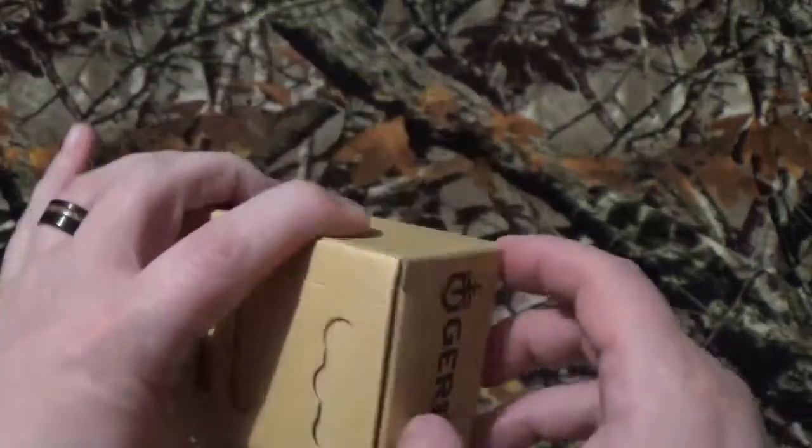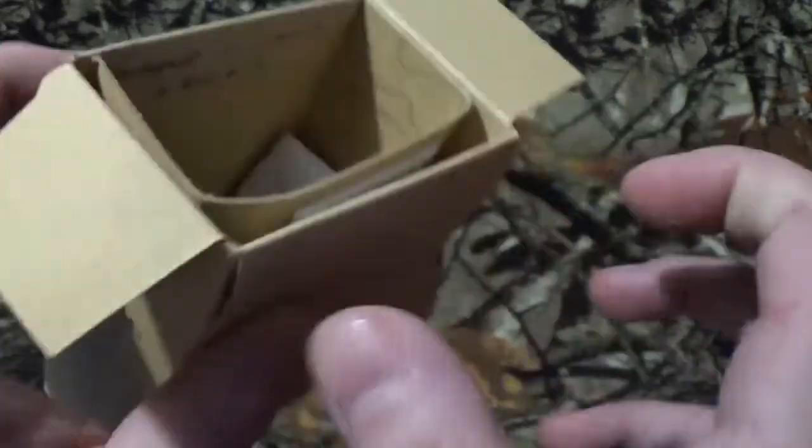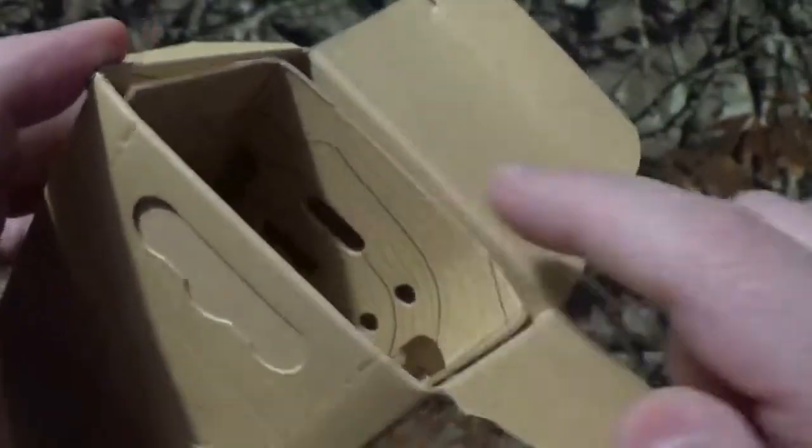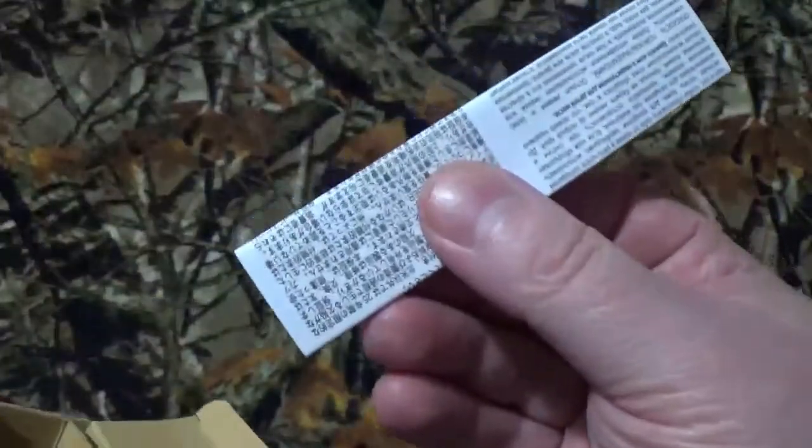I do love these boxes by Gerber. I'm really glad they went to these instead of those clamshell things. Simply because I love it when you open it up — there's always a little note right in there. I do like the topographic map display thing they have that your blade comes hooked on, and there's just your warranty info.